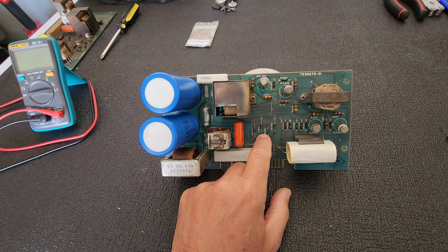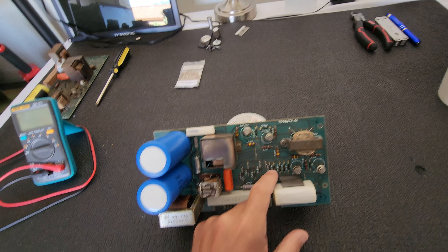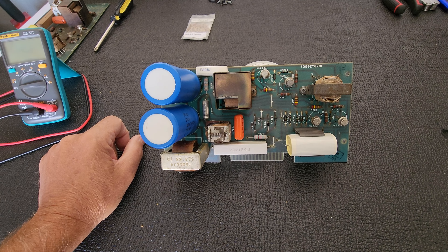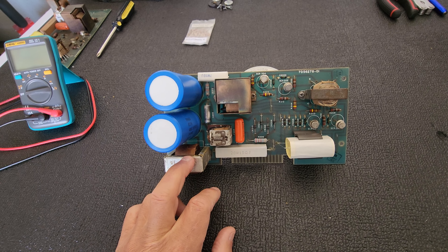These rectifiers have to be changed out, along with other things we're going to be changing. Anyway, just a little update on the VR7500 — looks like we have some more work to do on this power supply.